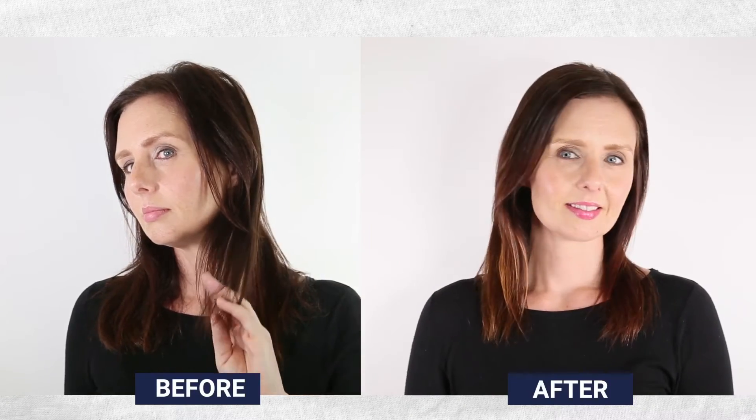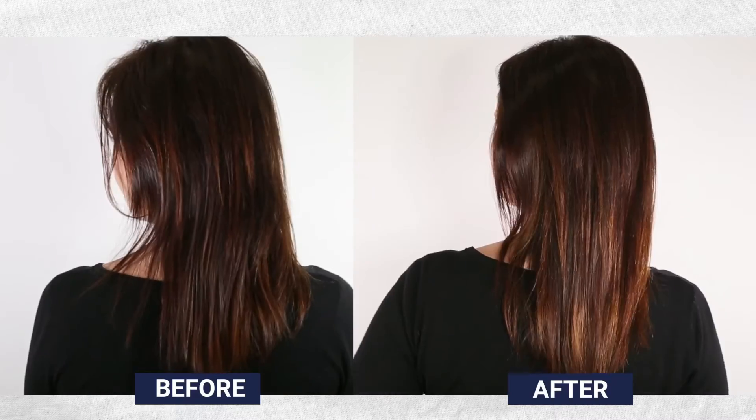Claire is all set for winter with this really easy to achieve, subtle and classic tortoiseshell look.